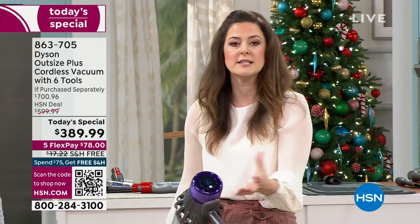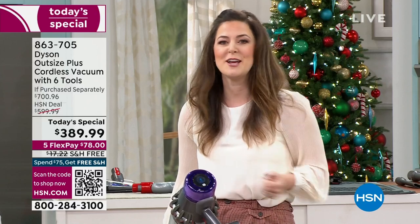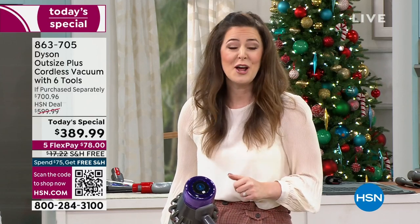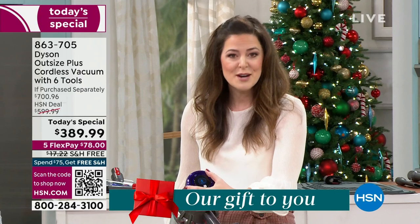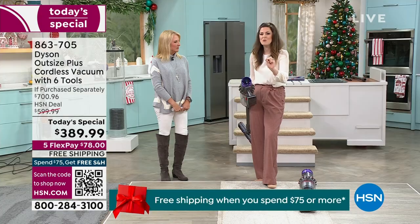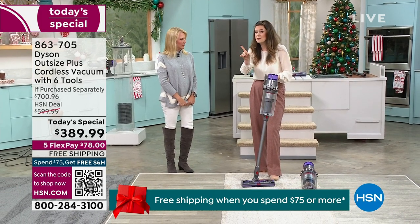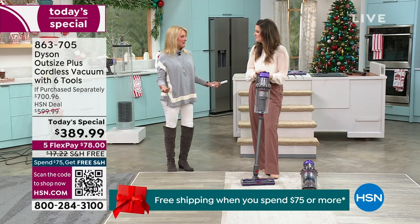The LCD screen gives you the power to select your mode. It'll tell you when it's time to rinse the lifetime filter. If you vacuum up something you shouldn't, it'll alert you about suction power — it really becomes your best friend. And down to the second, it's going to give you run time remaining. It's fade-free power, so whether you're on the 59th minute or the first, it works exactly the same. 60 minutes of cleaning time.